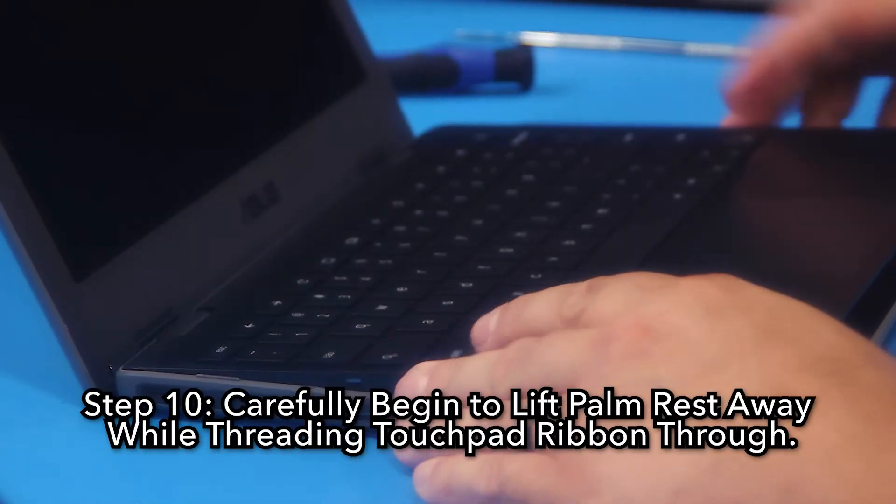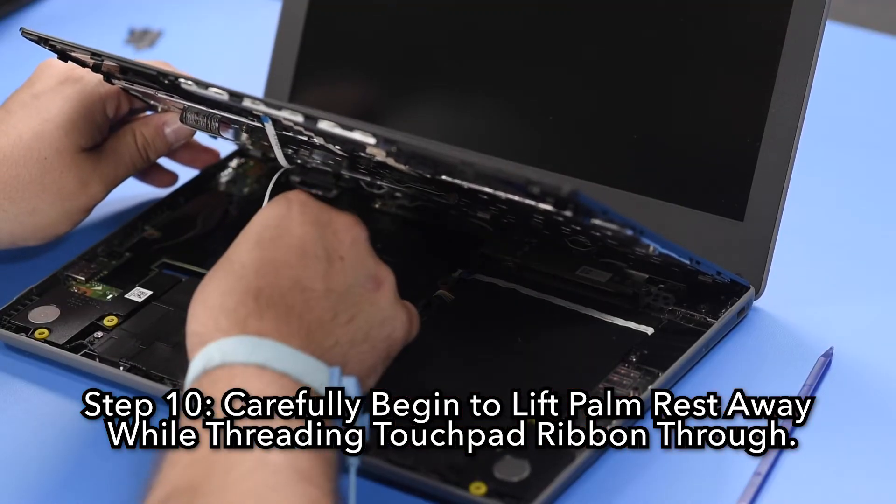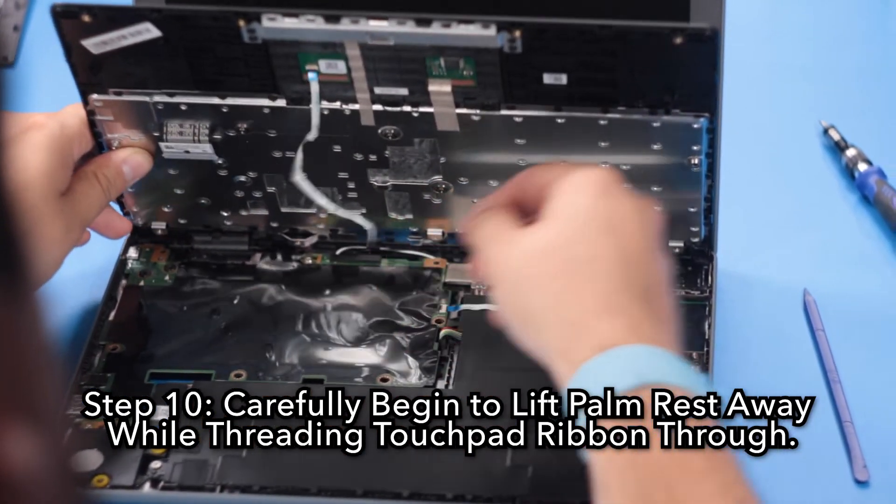Step 10: Carefully begin to lift the palm rest away while threading the touchpad ribbon through. Step 11: Remove the palm rest.